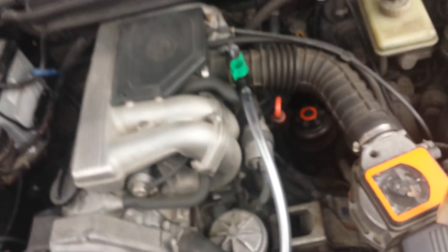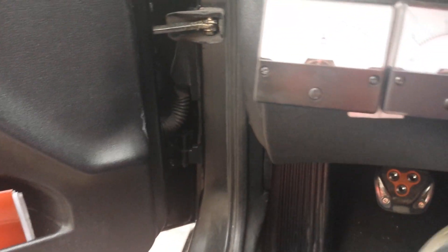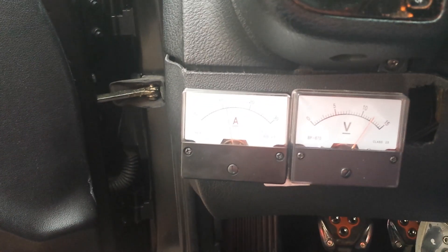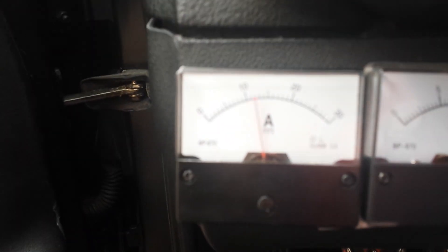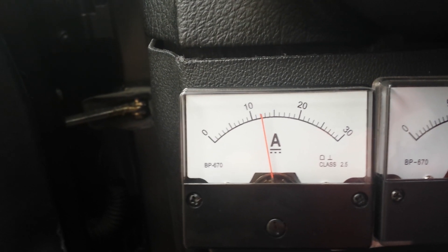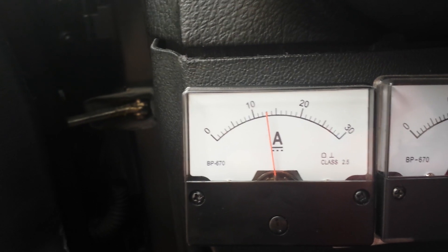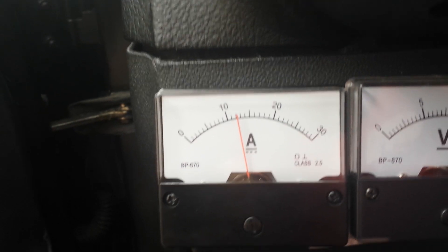I'll just turn the engine on and you can see how it works and we'll see how many amps it's drawing. There you go — it's drawing about 12 to 13 amps, going up and down, which is normal.